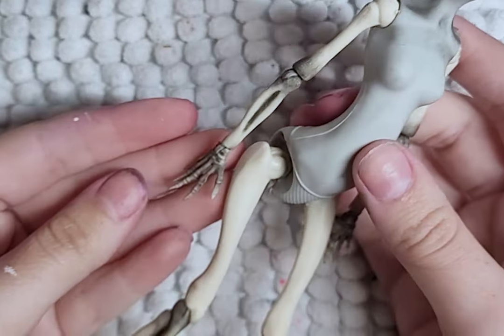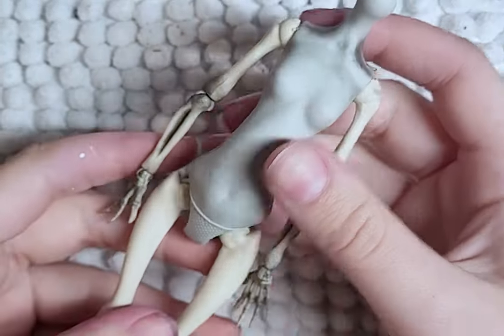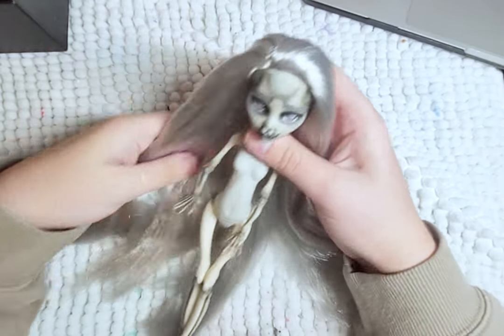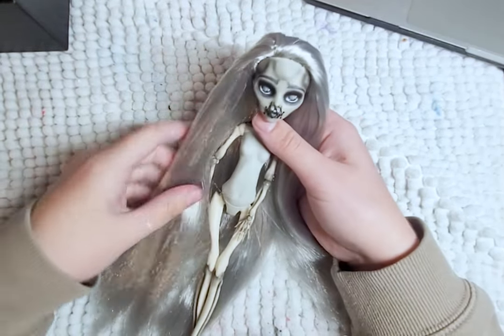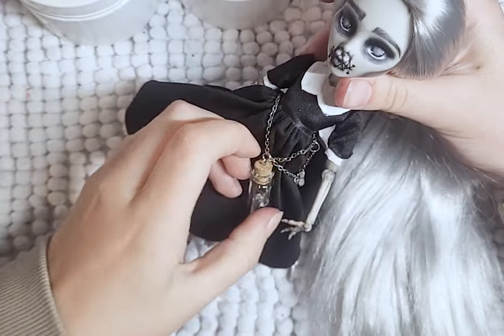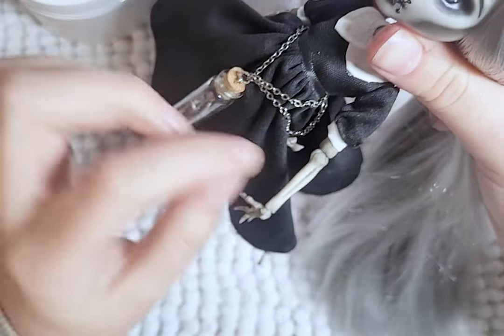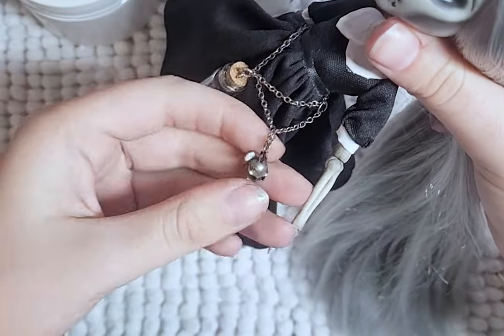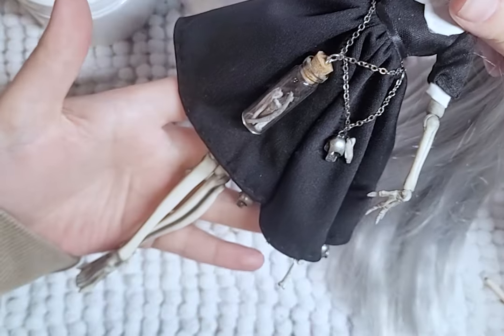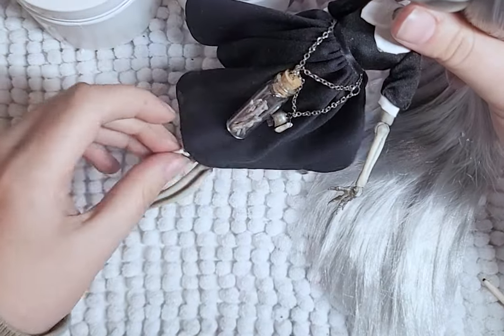I body blush her body and attach her head. And finally, I add the small extra details to her dress: a flask full of bones, some chains, some metal skulls, and along her skirt bottom, the clay bones and metal skull. And the doll is done.